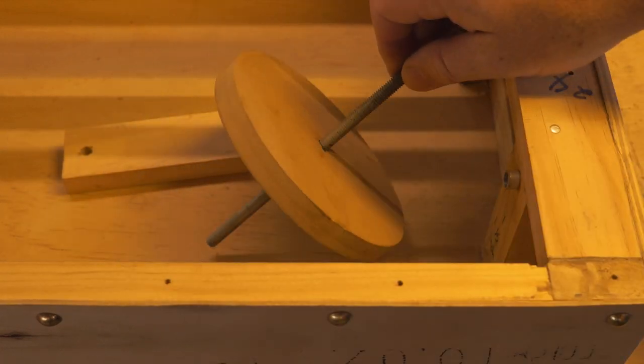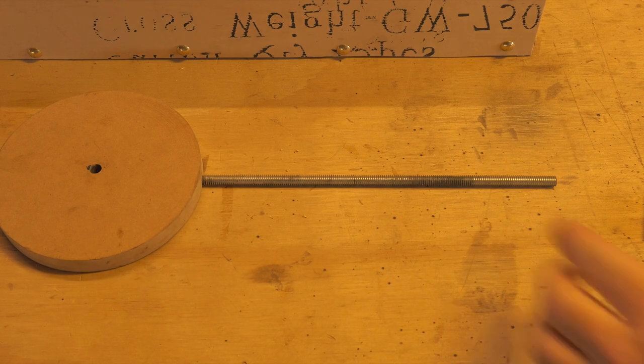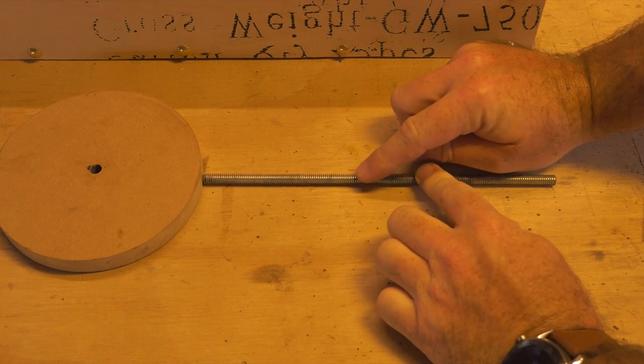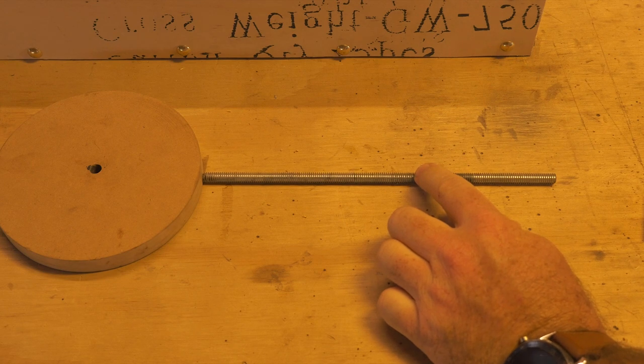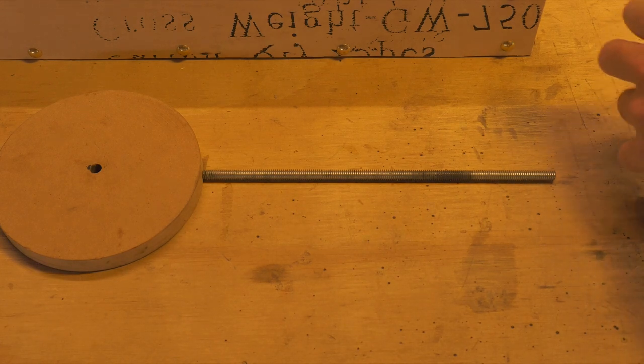I'm going to take that out now and have a look at the shaft itself to see where those marks are. There they are, which gives us a good indication of where the nut needs to go on the actual shaft.